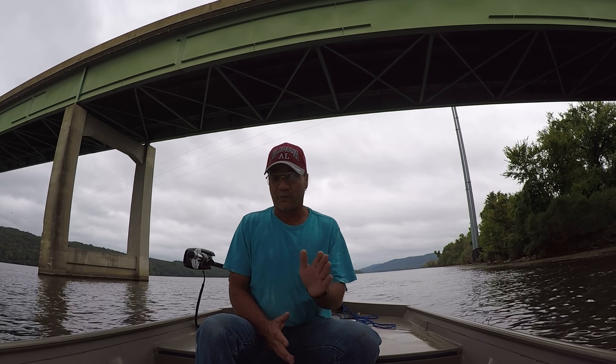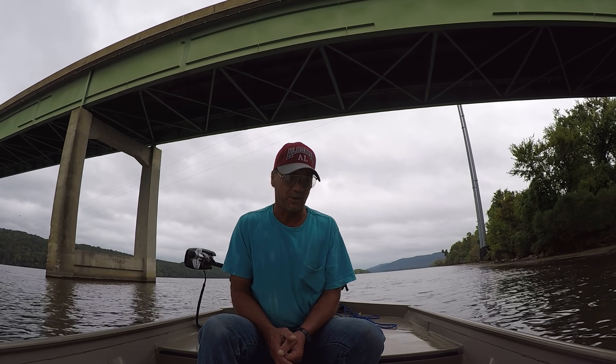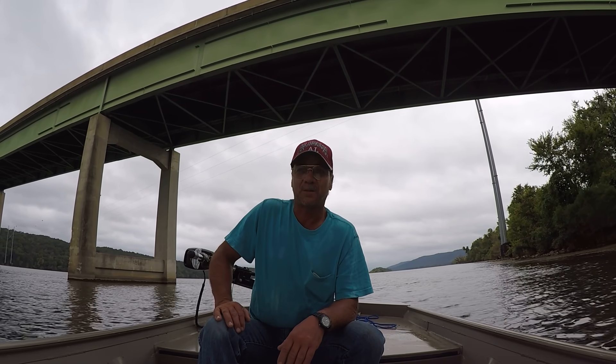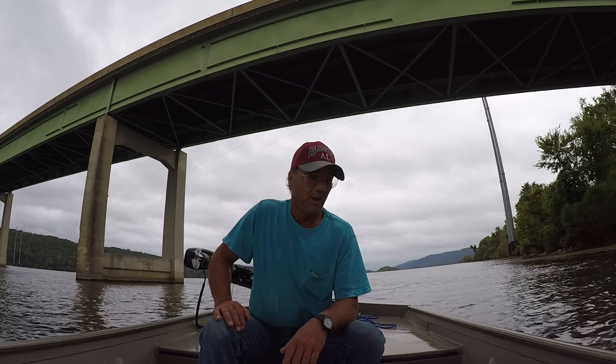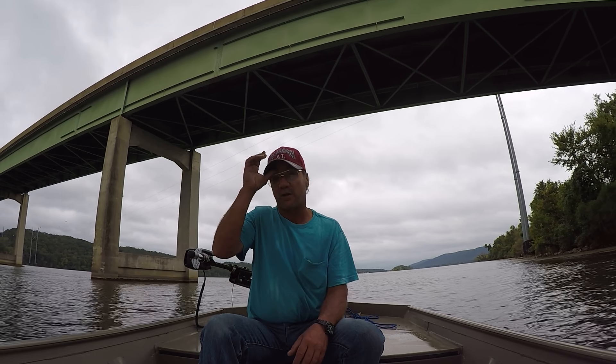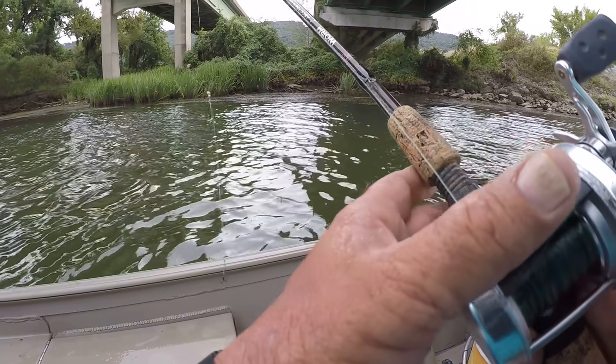I'll be fishing for flathead catfish today. I was fortunate this morning — I caught me some big golden shiners, and my intentions are to catch a big flathead or a blue. I have some fresh shad with me too. So I'll show you what we're going to do today and how I'm going about it.